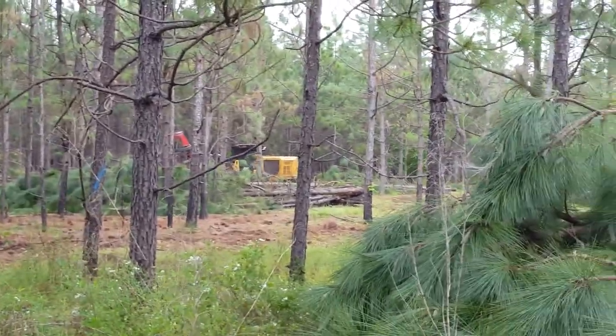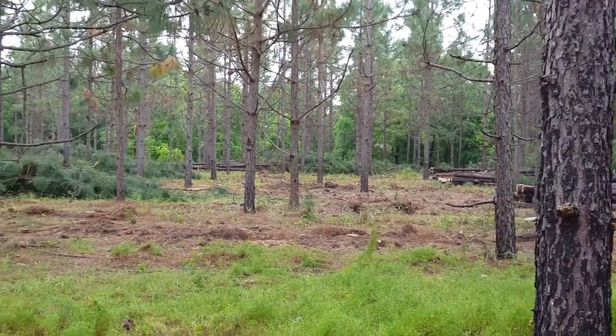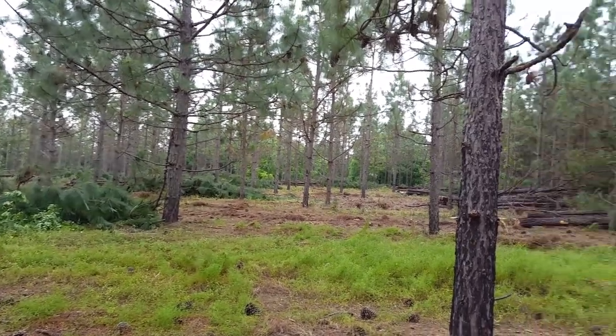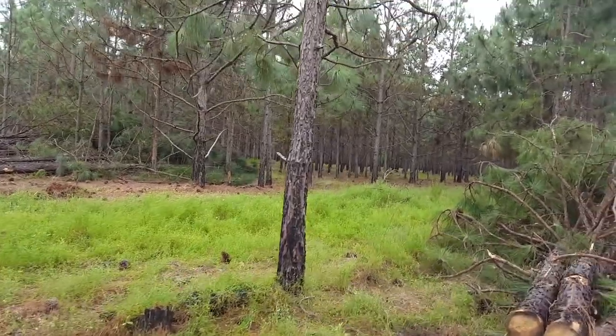All right, now on to the thinned stand. Here we are where it has been thinned. You can pan right over here to where they haven't thinned yet — you can see the difference.